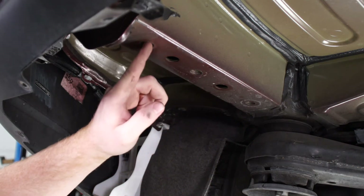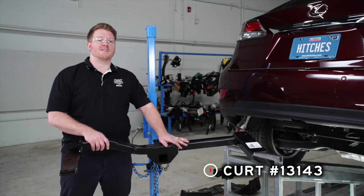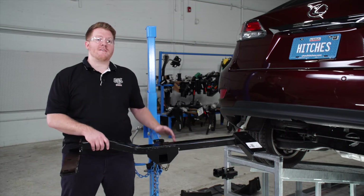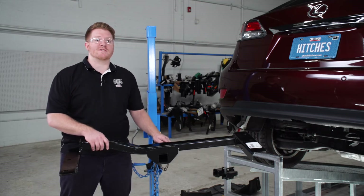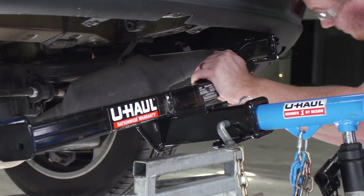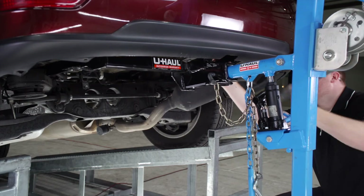We'll repeat the same on the passenger side. All right, now we're ready to bring our hitch into position. We will be using our U-Haul exclusive hitch jack. If you don't have a hitch jack, we do recommend that you get an extra set of hands, as this hitch can be a little heavy.